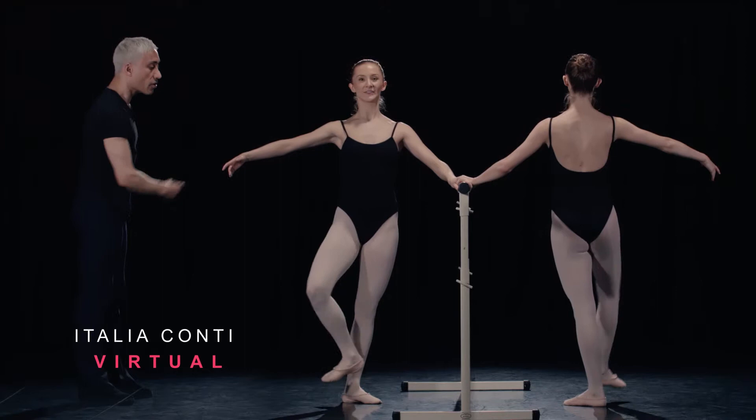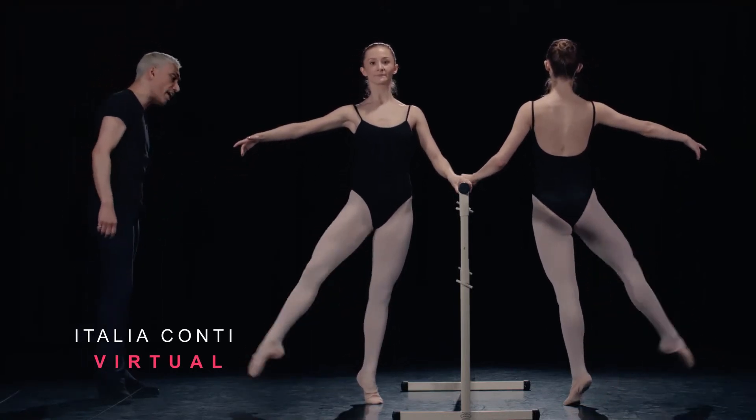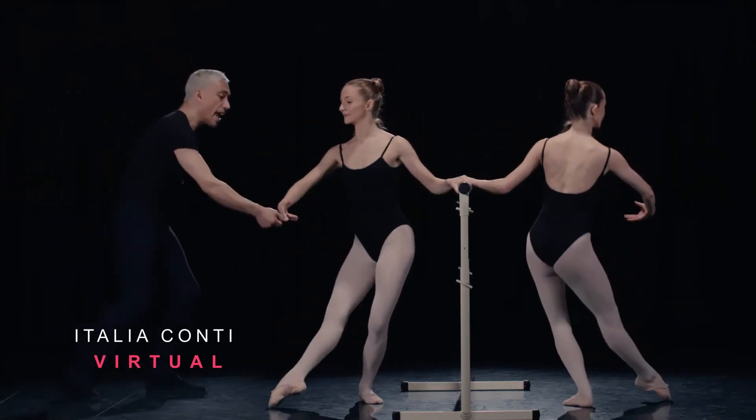Good. Hold. Accent out, out. Petit out, out. Fully stretch, fully stretch. Towards, out and away. And place.